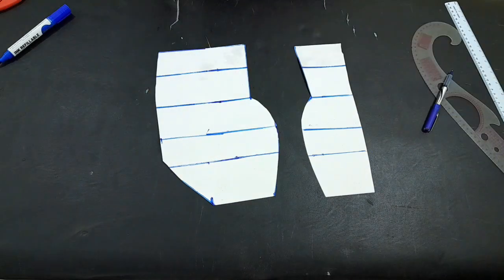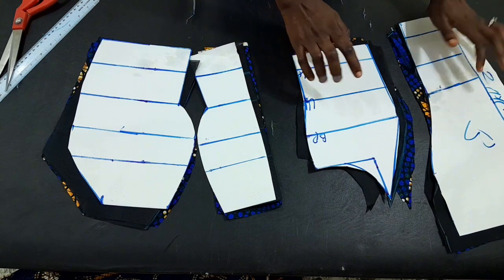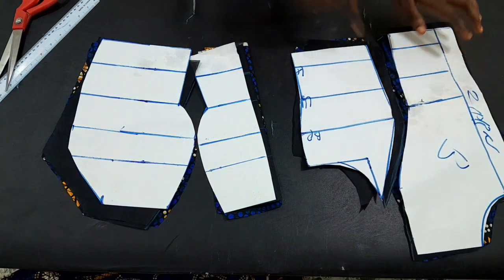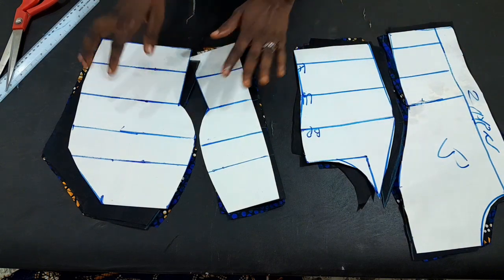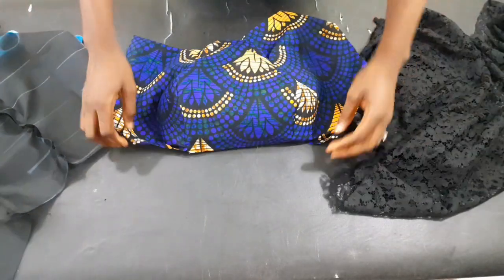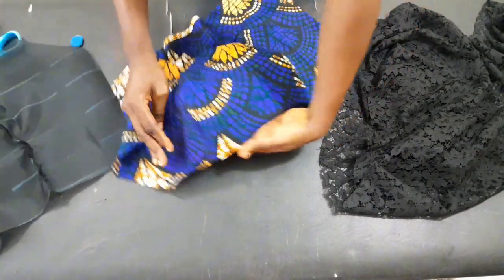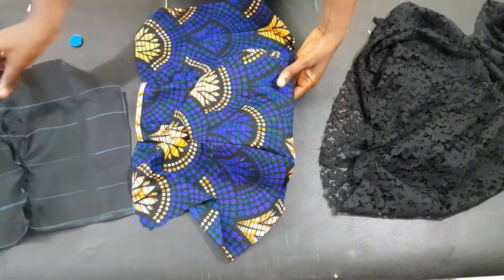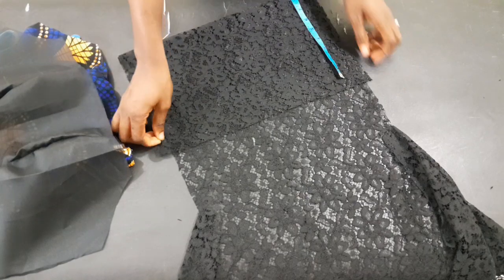Our front is ready — this is the way we have it. I'll go ahead and use it to cut the fabric. I've also drawn out a pattern for the back and used it to cut the fabric and the lining. After cutting, I've gone ahead to join the front area, and as I mentioned it's padded — that's the padded area. In a subsequent tutorial I'll take us through how to pad a dress. The lining is joined too.